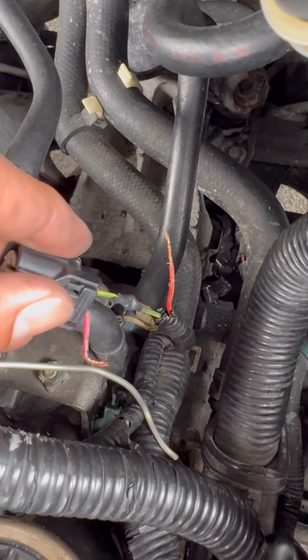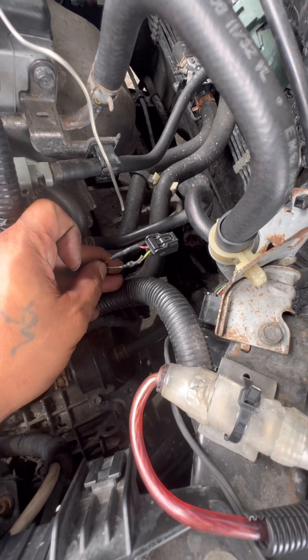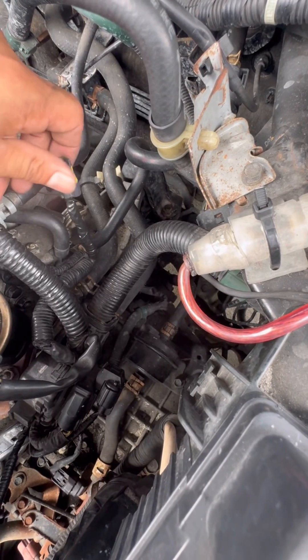It kind of ripped on me, but we got the other side wired up — as you can see right there. Got that bad boy on. Now we're just going to add some electrical tape and we're done. So we wrapped that bad boy in electrical tape and she looks pretty good, so we're good to go.